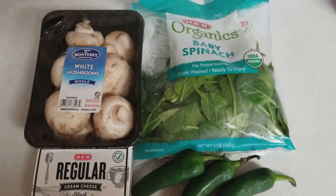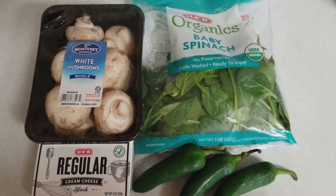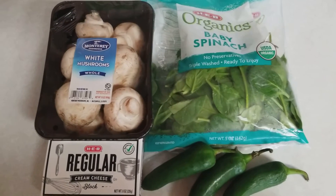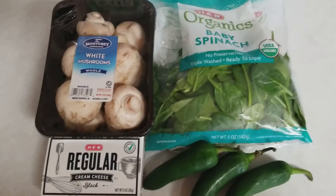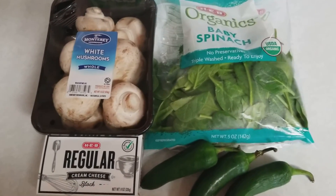Good afternoon, YouTubers. T-Square here with T-Square Talk. Have I got a great recipe for you guys today. Today we're going to be making some stuffed mushrooms with spinach, cream cheese, and some habanero peppers.